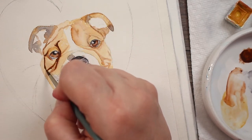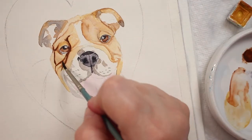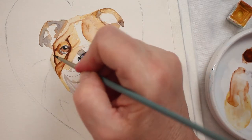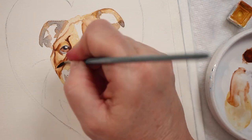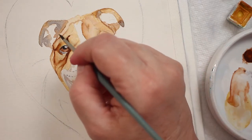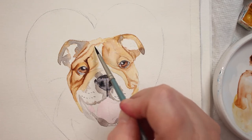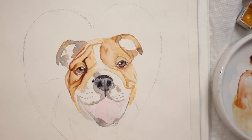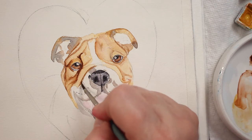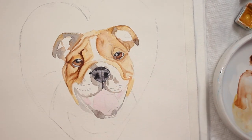Now I'm taking another layer of that really dark brown and just going over his wrinkles, then taking clean water and blending those wrinkles out, softening them up — just running that brush right down the sides of those dark brush strokes to smooth them and let them blend out so it looks softer and more realistic. I'm just adding a few more shadow areas, one right under his nose rope here.